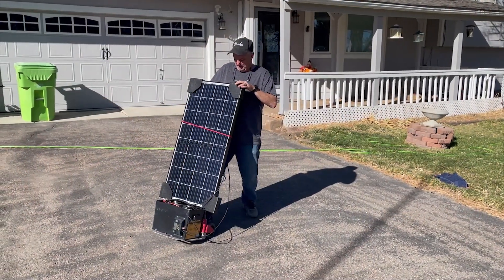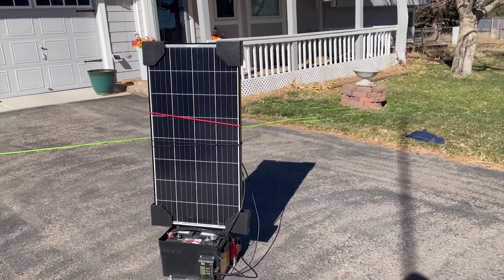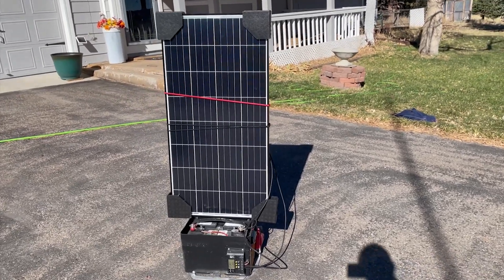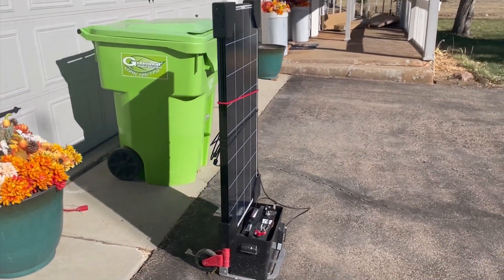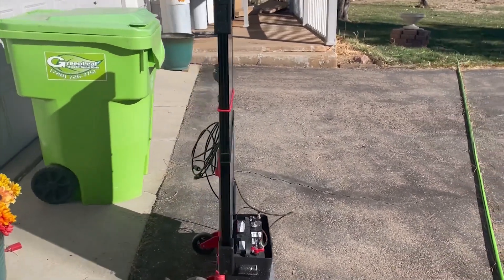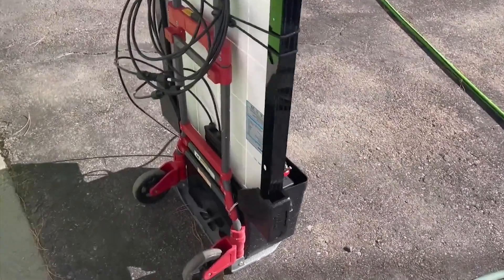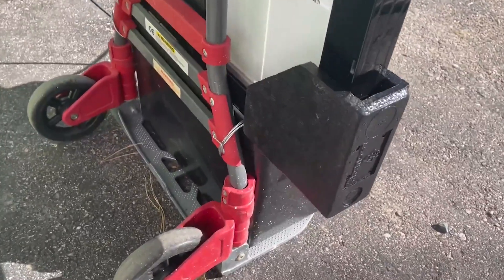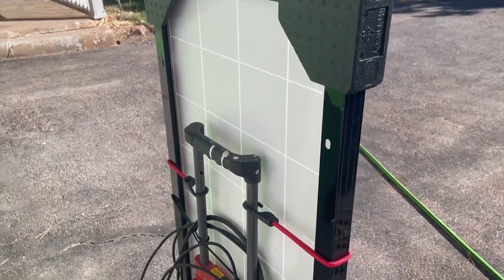Hey everyone, I've had some questions about my solar setup — the solar generator I made a few years back. I wanted to do a video about what I've done to it since my last video, and what I plan on doing with it in the future. This portable solar generator is basically a 100-watt solar panel hooked up to a battery.